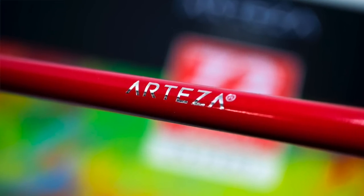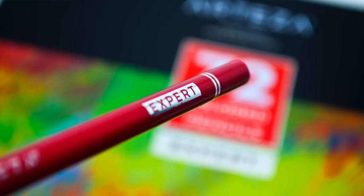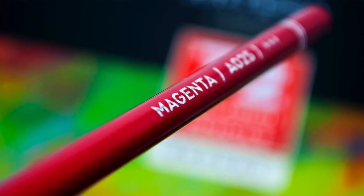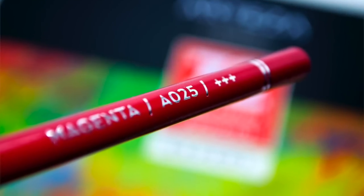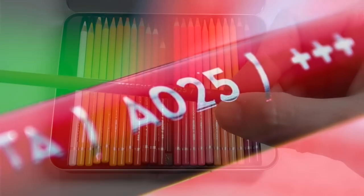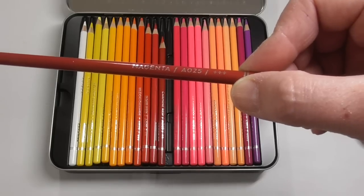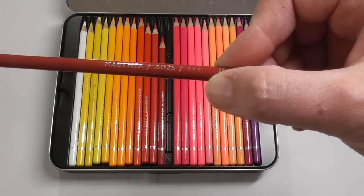Along the side of the pencil they have the company name Arteza, and at the end they have 'Expert,' which is the model name. They have another set aimed more at kids and students — this is the top-of-the-line pencil. Turning it over, the color name is printed on the barrel, which a lot of artists really like. There's also a number corresponding to the pigment color, but these pencils do not come open stock. I know open stock availability is important to certain artists, but when you find out the price for 72 pencils, I don't think you'll be too worried about it.